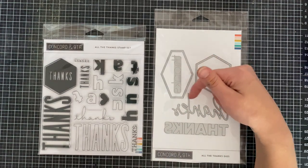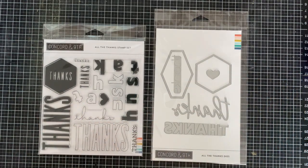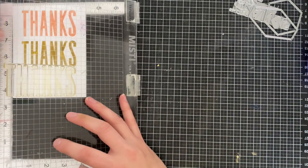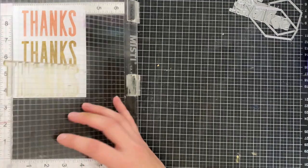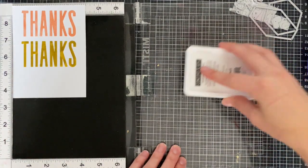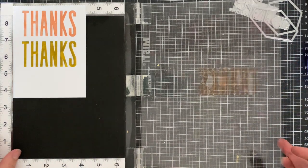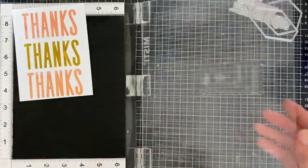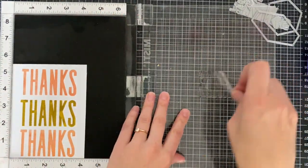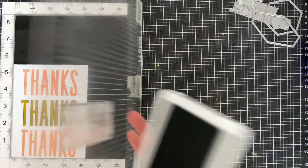There are several different thanks dies in various sizes, including a stitched die, a handwritten one, and one that cuts directly out of the cardstock, plus a hexagon that coordinates with the thanks. You can stamp all of your thanks in different shades for a quick and easy card, pick your own color palette for endless possibilities, and pop in the outline of the thanks for extra fun sentiments.